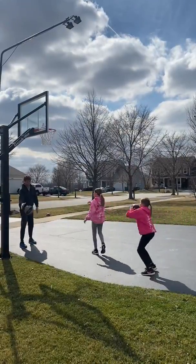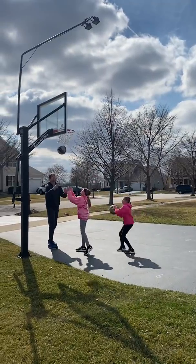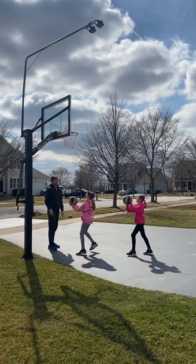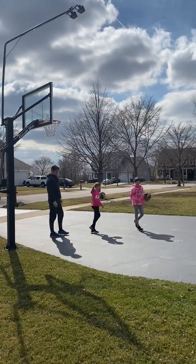Jumping every single time. Next we'll go to the left block using our left hand. And there you have it — if you make all of them, you'll make a hundred shots. Thanks.